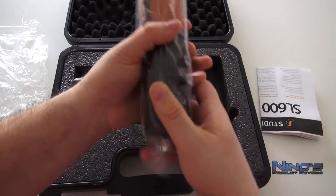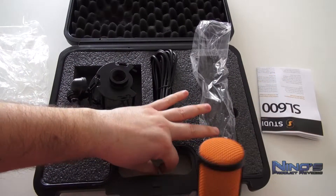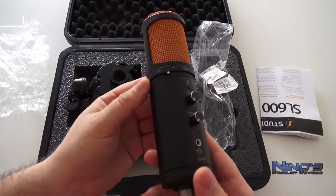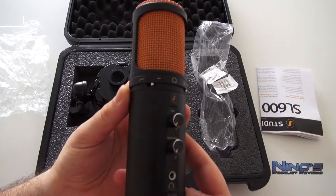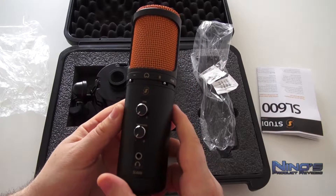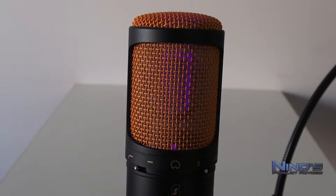Dann haben wir das Mikro selbst hier und man wird sofort erkennen, dass das Gerät sehr, sehr schön aussieht. Meiner Meinung nach deutlich schöner als das SL300. Die schwarze und orangene Farbe machen einen richtigen Unterschied hier. Und wir haben natürlich einige Einstellungen, die man noch vornehmen kann direkt am Mikro. Ansonsten ist es nur einen Tick höher als das andere Mikro.